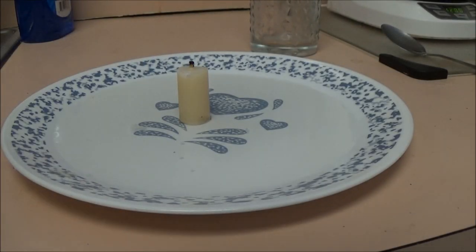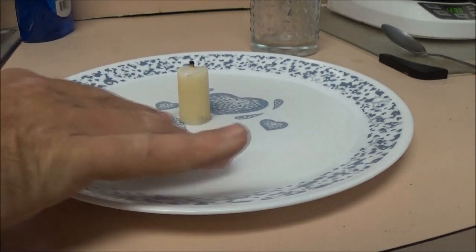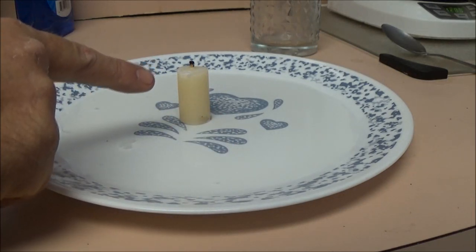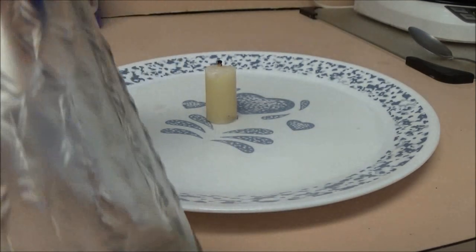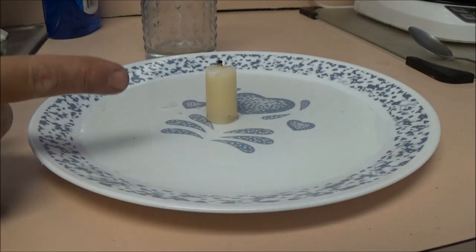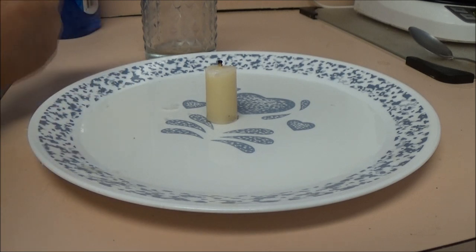Hey guys, Shade Bearer 1000 here. Today we've got this plate, we've got some water in it just to cover the bottom, we've got a little piece of a candle, and we've got a glass right back here — just an ordinary drinking glass. We're gonna suck this water up inside that glass using only that candle. Stay tuned.